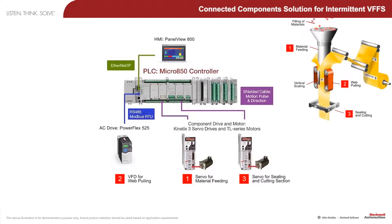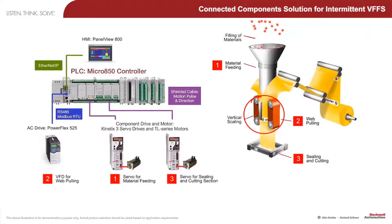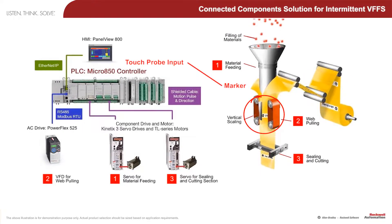Micrate 100 contains a motion control feature named Touch Probe, which can be used to detect this marker and command the web puller to exactly position the plastic film.